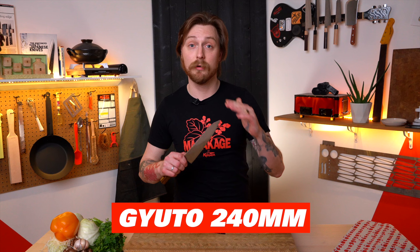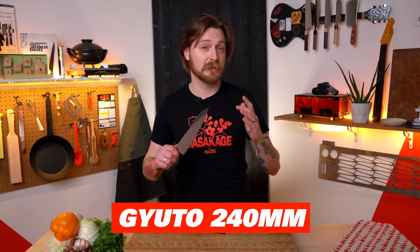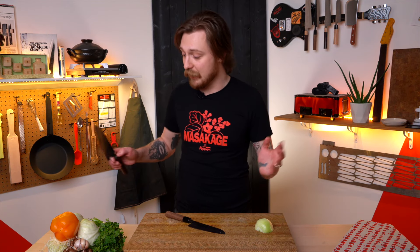I even like to use a longer 240 millimeter gyuto, which is closer to 10 inches, and that's my go-to knife in my home kitchen. I'm also a tall guy with big hands, so that's a practical size for me. Not everybody's comfortable with a knife this big — my spouse, many of my friends, and most of my family prefer to use something a little smaller.